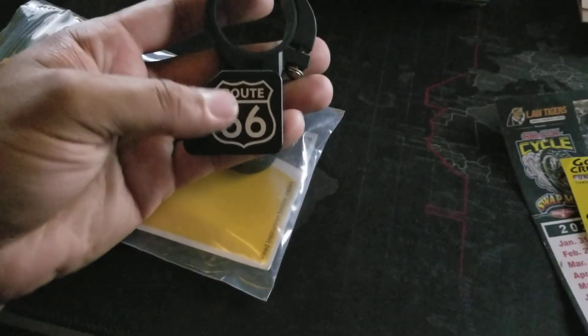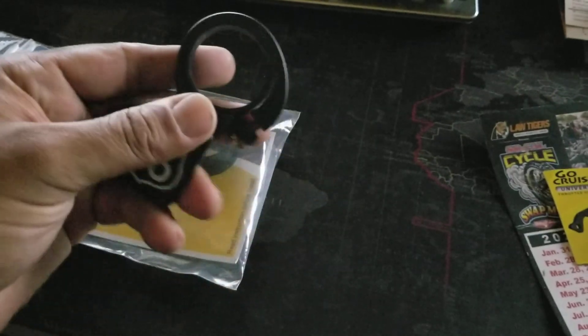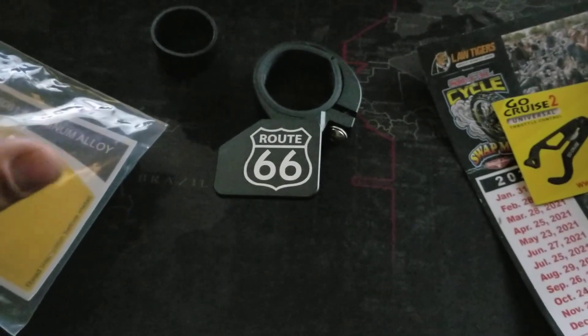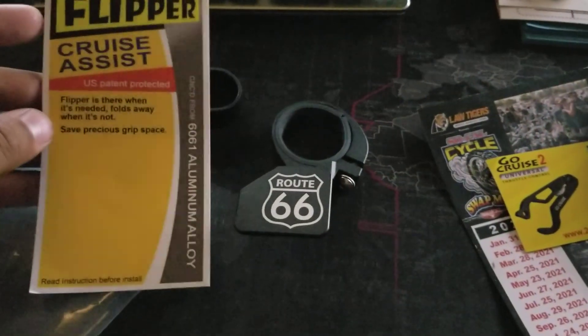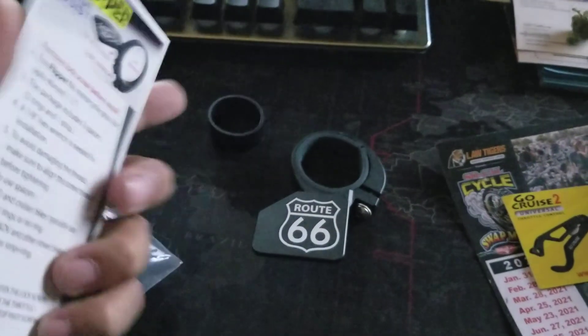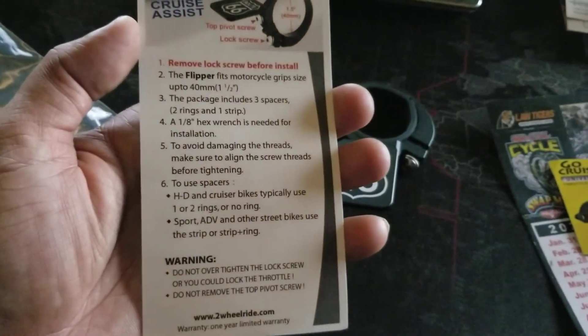This is the flipper I chose — they have different ones. Mine says Route 66; they also have an American flag and other designs. This is how it comes: it goes onto your throttle control handle, and I'll show you how that goes on. It comes with an extra rubber piece that goes in there and helps it tie up to the actual throttle body. It's patent protected, made of 6061 aluminum alloy, CNC'd, so I know it's good quality. It does come with instructions.